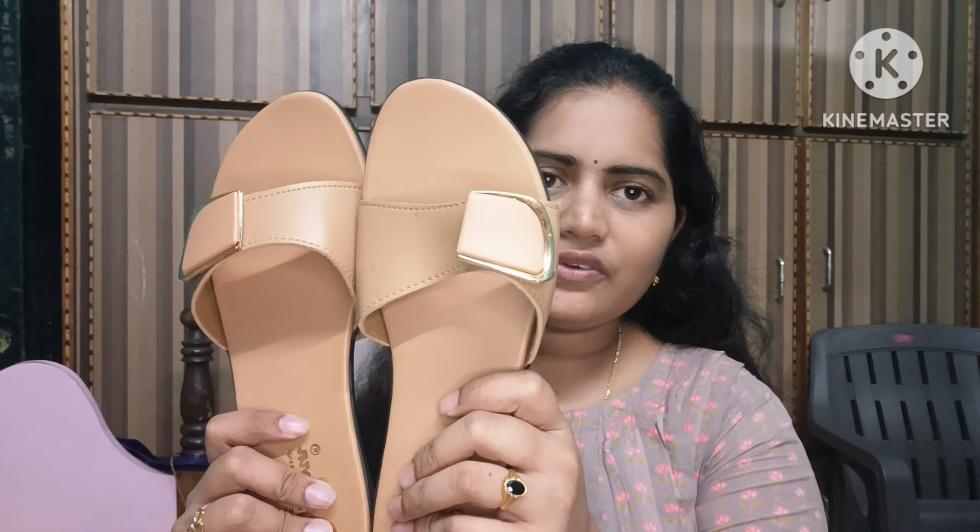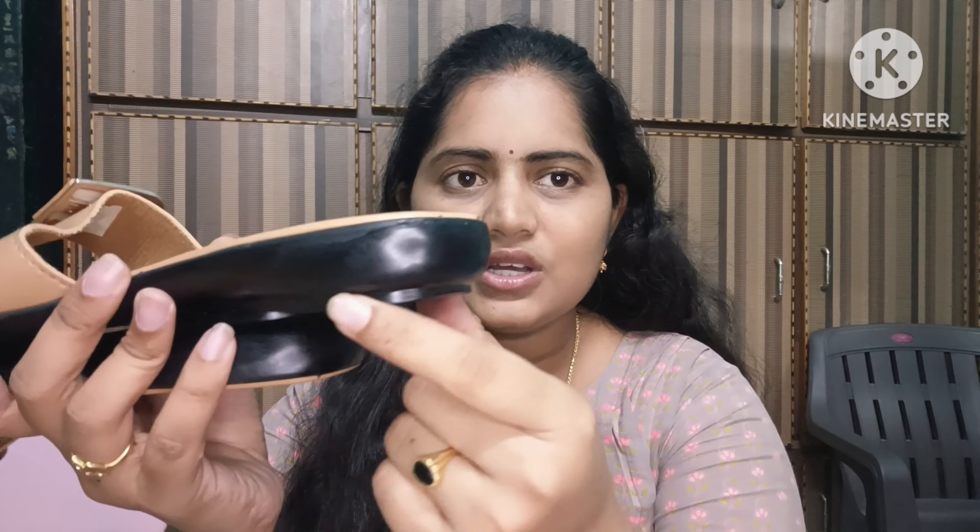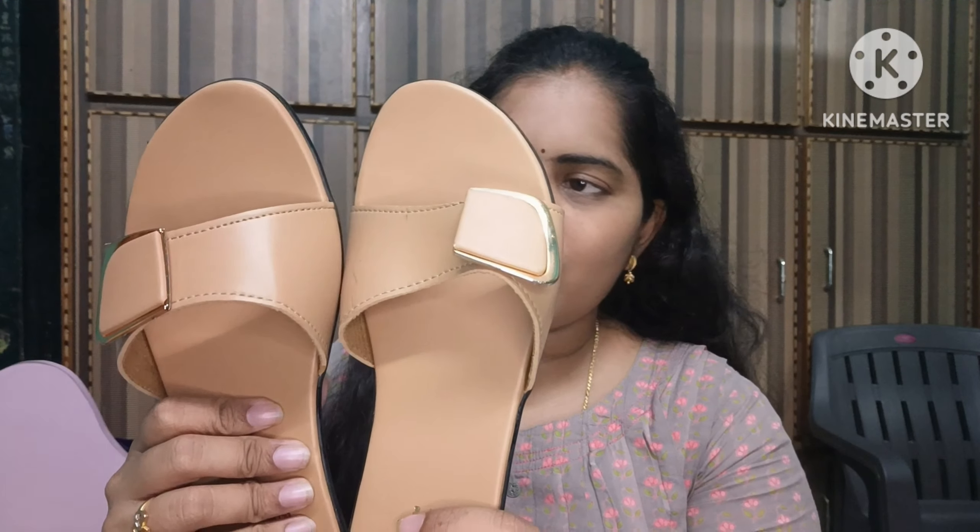I can buy slippers too. Slippers are fine but clothes are a hassle. I have never purchased anything at a craft bazaar before — no earrings, no clothes. But if you have a reasonable price, you can get 50% off. The colors available are brownish, black, and green.